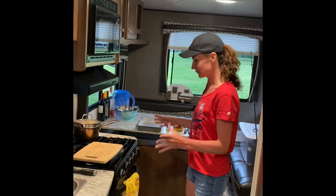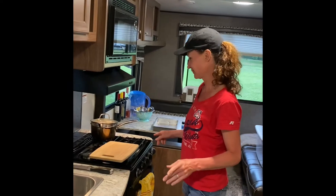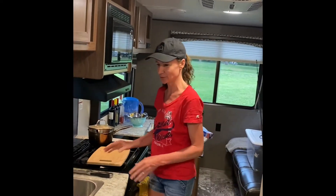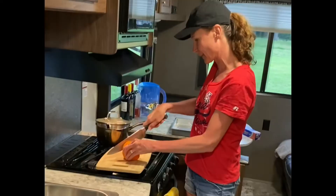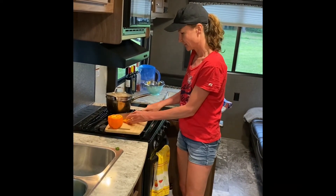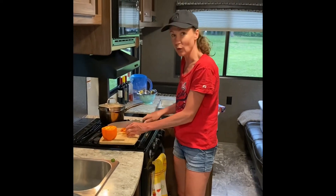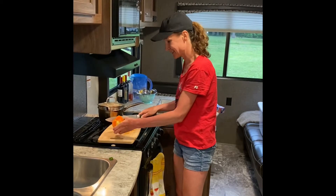We're going to make the unstuffed peppers. I'm going to show you how we do this in our camper — we have a small space but we can do this. It's the easiest meal, super easy. So the first thing we're going to do is cut the pepper. This is not my regular knife, I should have brought it but I didn't. We try not to cook meals that are too hard because we are always on the go when we're camping — I don't like to spend my time inside.